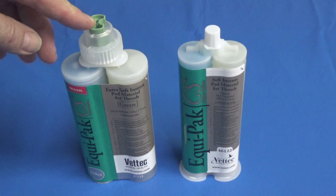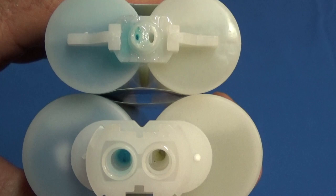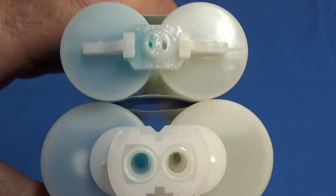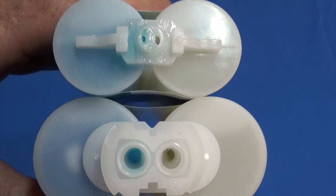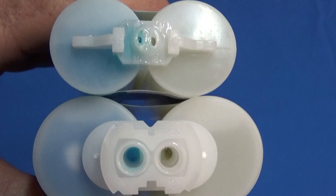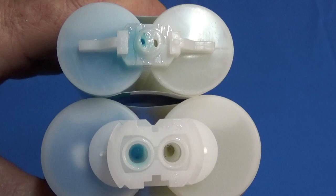First, we're going to look at the openings on the two cartridges and compare those. With the two cartridges now open, you can see a significant difference in the size of the ports. The 210 has a much larger dispensing port, which means the materials are going to flow much more readily — it's going to be easier and faster to dispense. With the 160 size cartridge, we used to get a fair number of complaints about hand fatigue, because there's a lot of hydraulic pressure required to push material through such a small opening. So the larger ports really are a lot easier on the hands, and the material flows a lot better.